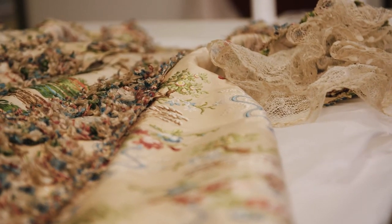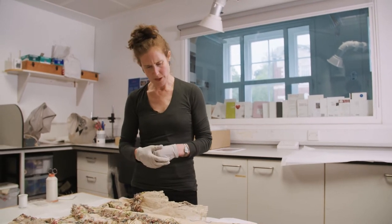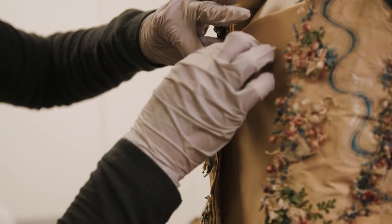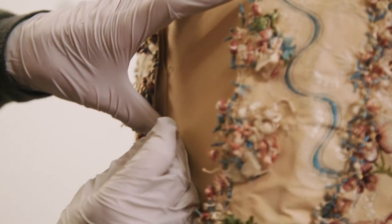The cuffs were rather grey and grubby looking, so they've been wet cleaned and that released yellow and grey soiling. And then where some of the border was detached, that's been re-stitched back into place using a very fine curved beading needle and a very fine thread.